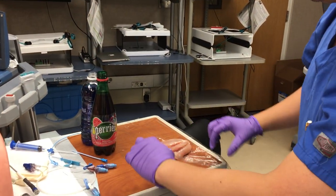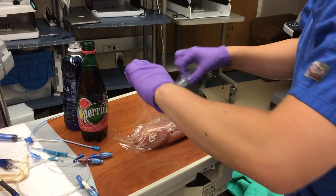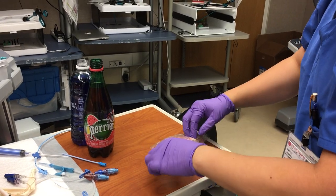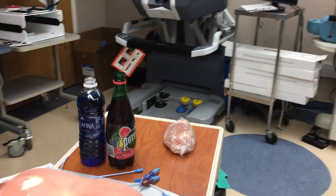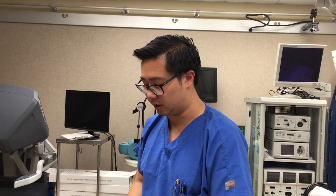Next is to wrap it in saran wrap, like so. The step after this is to insert the spike through and to channel the tubing through the chicken.